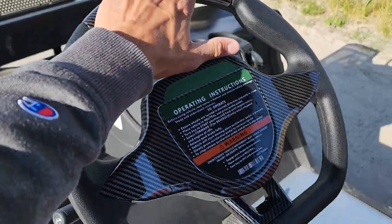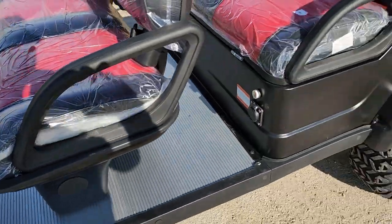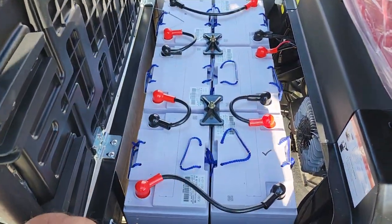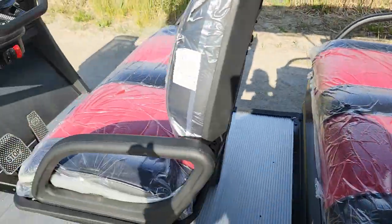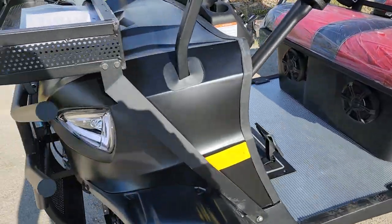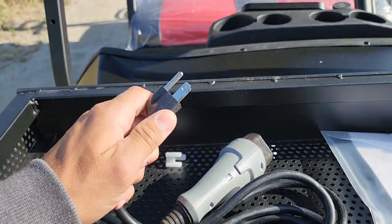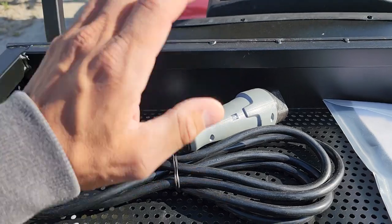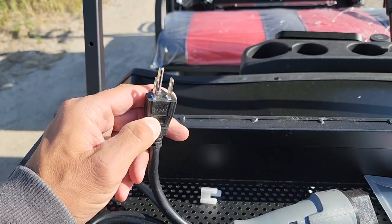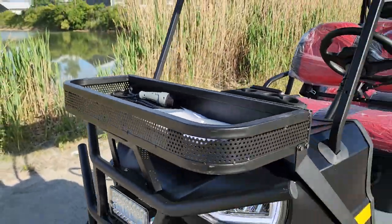Nice carbon fiber steering wheel look to it. It's fully automatic, of course — it's electric. Your batteries are right here. You can upgrade to lithium if you'd like for extra — just call us up at 866-606-3991. You also have a smart charger. Right here is the cord — plugs right into the golf cart and into any wall outlet, just like a toaster. So you're not having to rewire anything or rewire the garage.